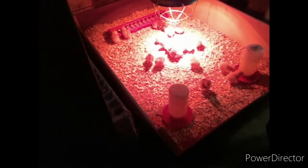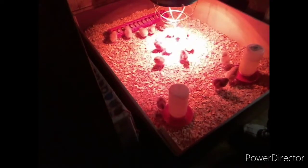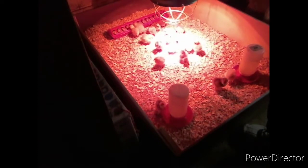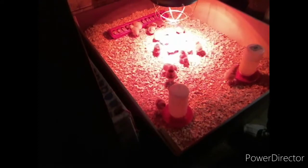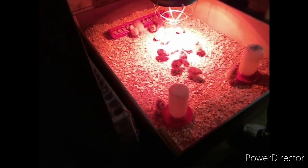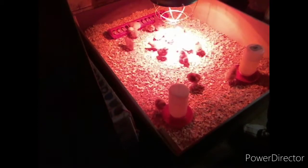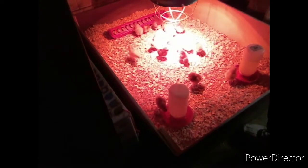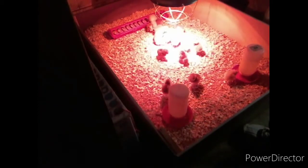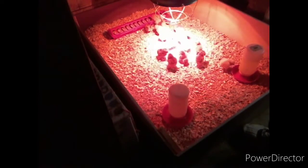I don't know if anyone knows this, but chickens will actually recognize your voice — they know who their owners are and will remember their owner's faces. You can even name your chickens and they will remember their names, as long as you keep calling them the same name over and over. They will eventually come running when you call them. Chickens are not stupid — most people think a chicken is a dumb animal, but they're actually a pretty smart bird.